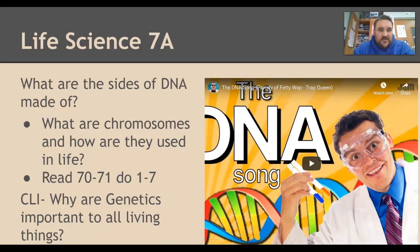The question of the day: what are the sides of DNA made of? The sides of DNA are made up of deoxyribose sugar and phosphate groups holding it together. If I would have said the rungs of the ladder, you would say the nitrogen bases.